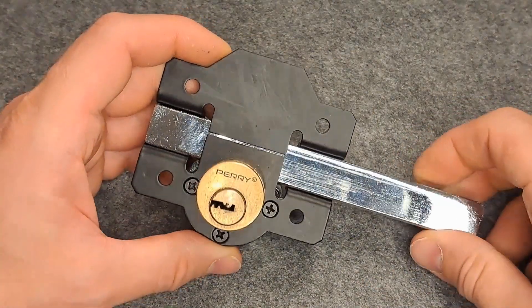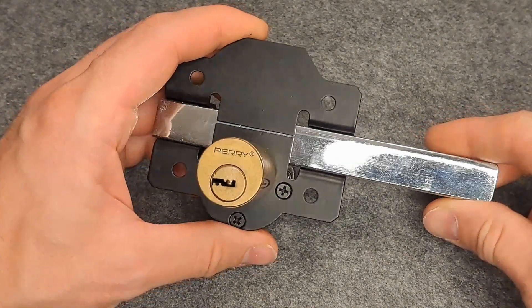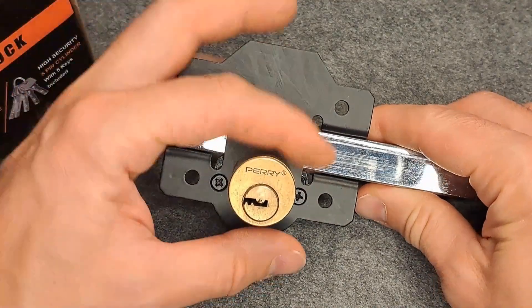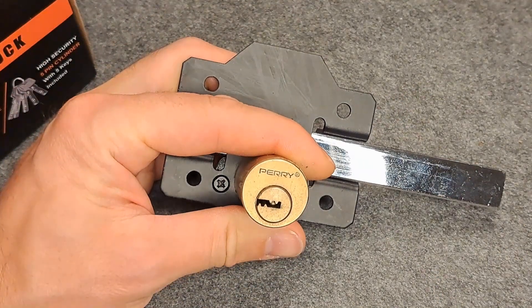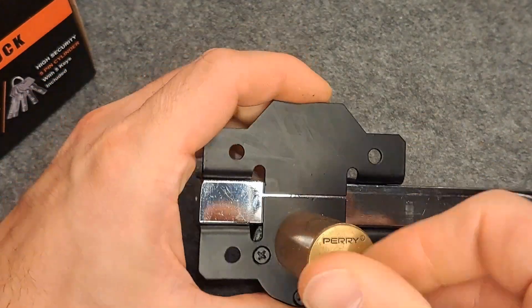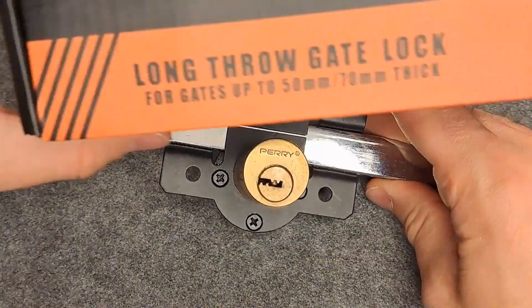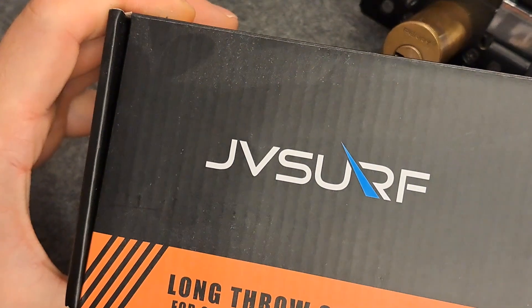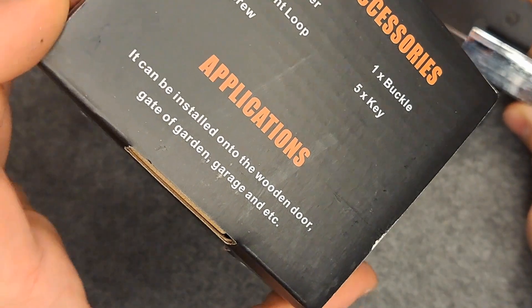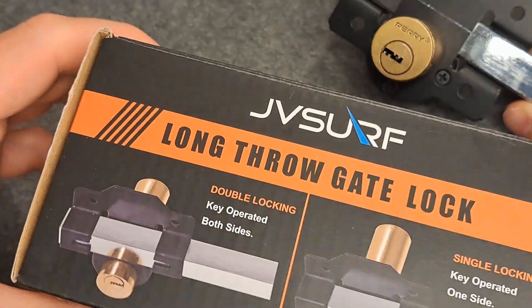Hello everybody, welcome back. Today we're going to have a look at this very strange lock — at least for me it is. It's a dimple style core, and that's the only thing I'm familiar with. It's a full assembly, long-throw gate lock. It came in a box and it's made to be installed for a garden or garage door. Basically it's made in China.